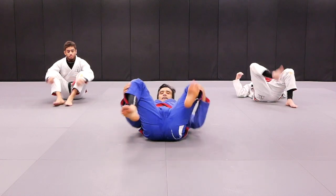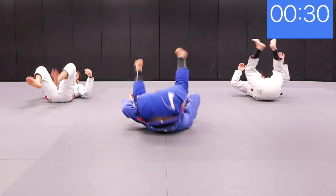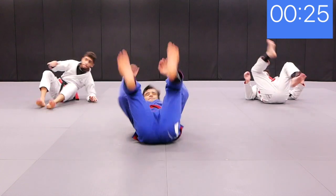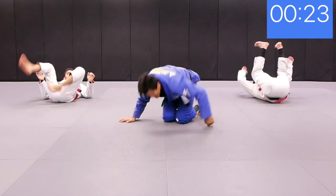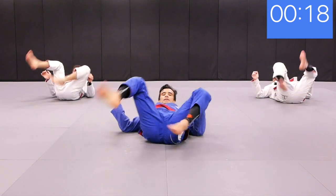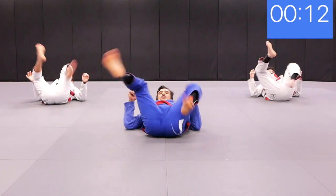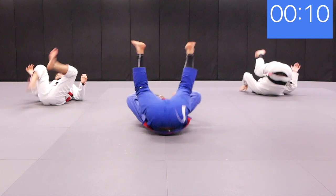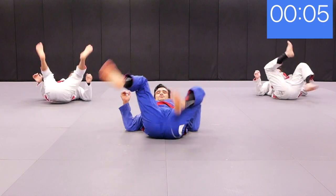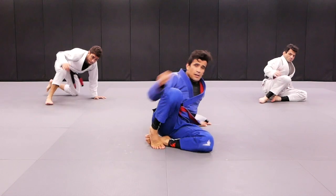Let's play guard then. Get set — are you ready? Action. Right — get the other hook, back to the guard. Left — get the other hook, back to the guard. Play guard. Beautiful. And roll, get the other hook, back to the guard. Play guard. Left — get the other hook, play guard. Right.